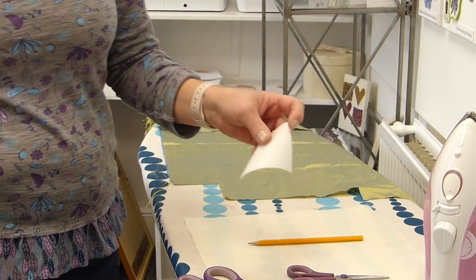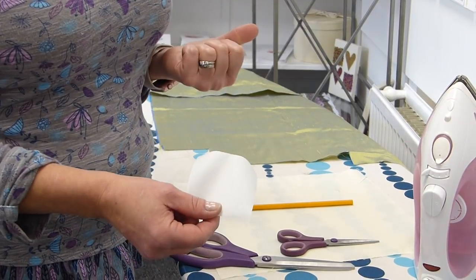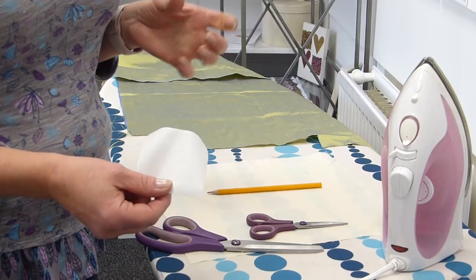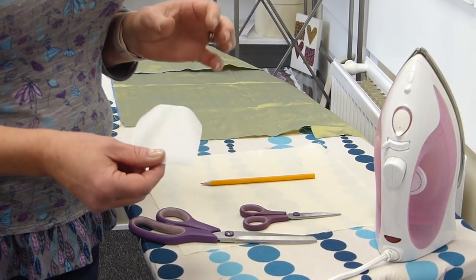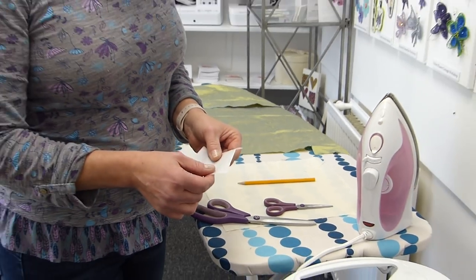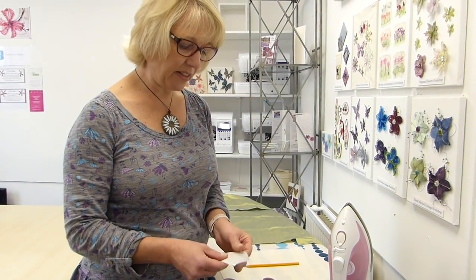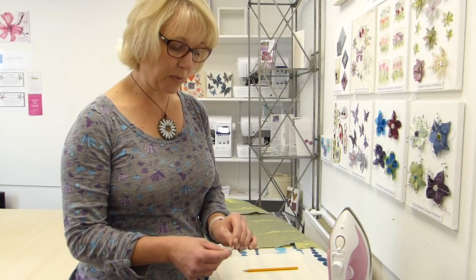I'm taking a three inch square piece of bonderweb and I'm going to iron it to a piece of dupion silk. Dupion silk is a great silk because of the weight. It's not too thin so you don't get any spotting from when you actually iron the bonderweb to it. When you use bonderweb just remember to iron it rough side down. As I feel this now I can feel that that's the rough side. This is the paper that's just holding the bonderweb.